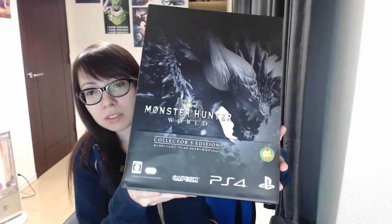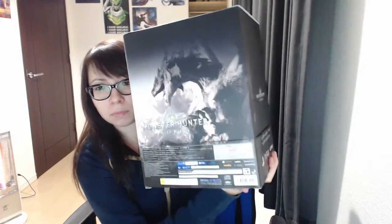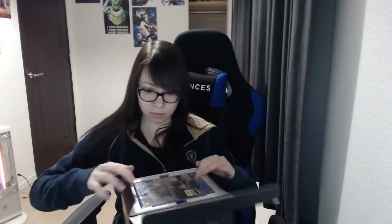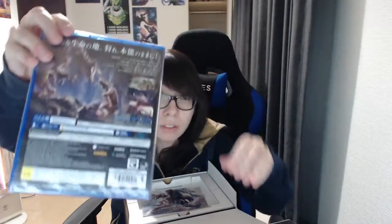Here's the box. It's for PS4. There's not really anything underneath. The game is right on top. Pretty sure the box is the same no matter if you have the collector's edition or not. As you can see, this is the Japanese version because I'm in Tokyo right now, but you can change the language so it doesn't matter.